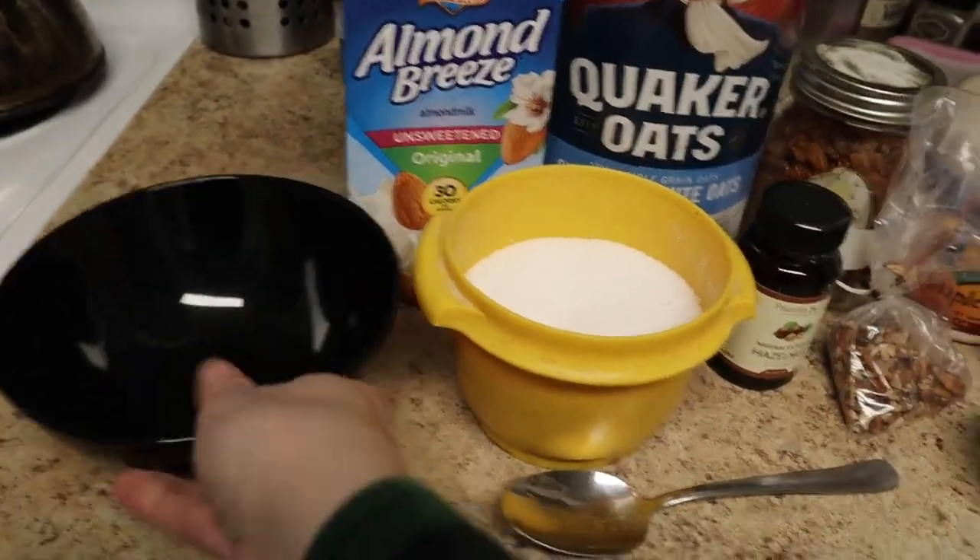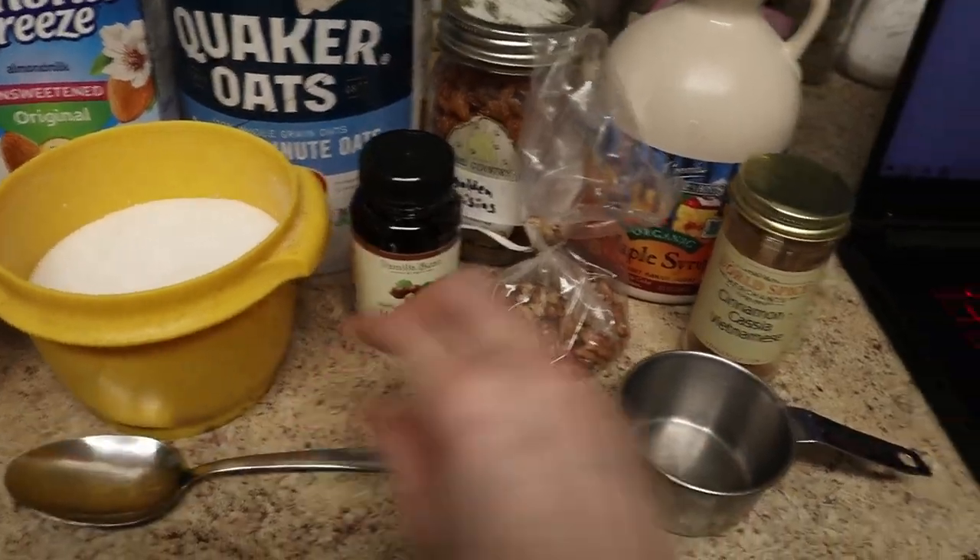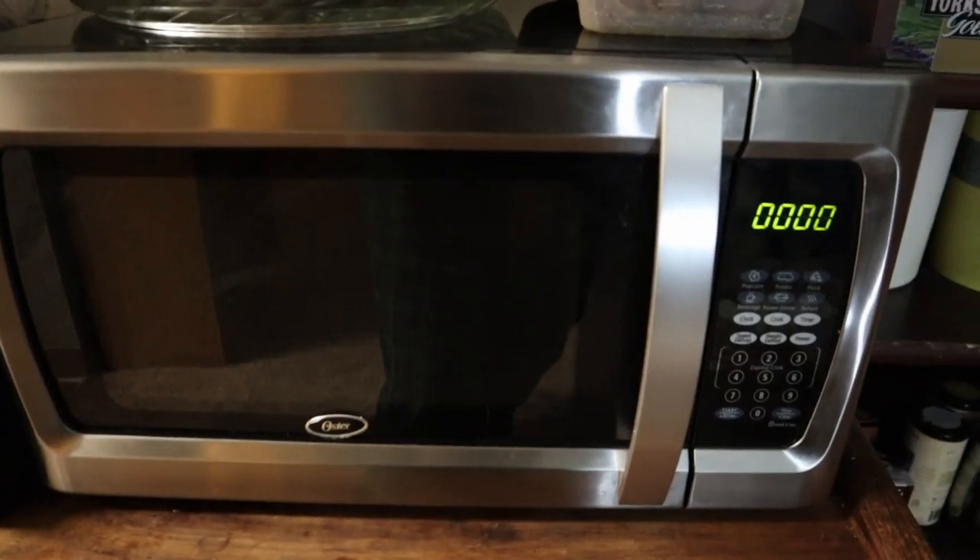For equipment, you'll need a microwave-safe cereal bowl, a spoon, a half cup measuring cup, and a microwave.